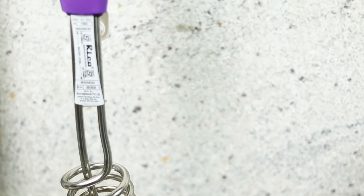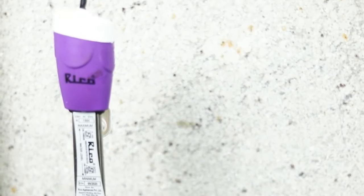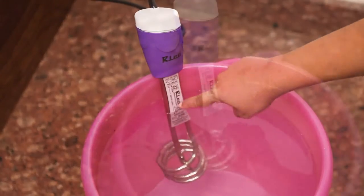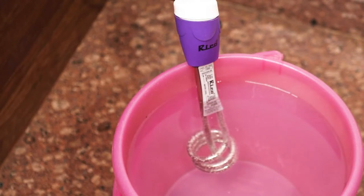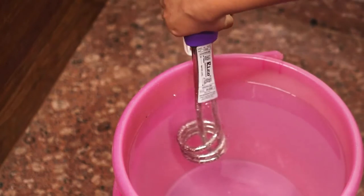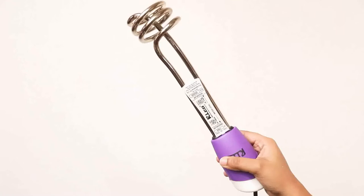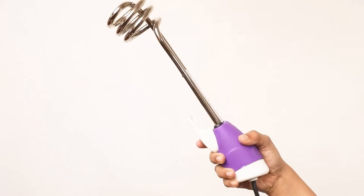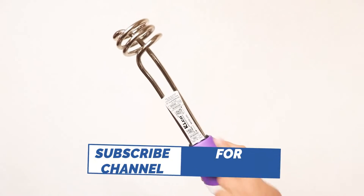The RICO 1500 Watt Metal Water Heater Immersion Rod is pretty compact, lightweight and great for travelling too. This 1500 Watt Immersion Rod is enabled with super fast heating technology, which means that you can have hot baths at home even without a geyser. The rod is shockproof, making it completely safe to use at home or anywhere without the worry of electric shocks.